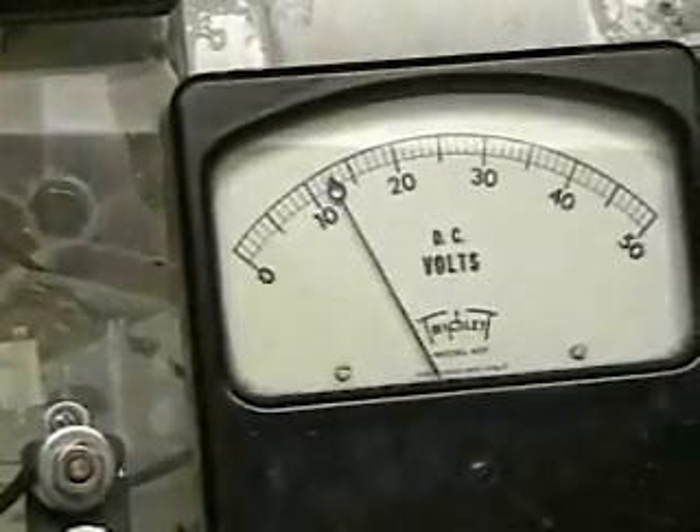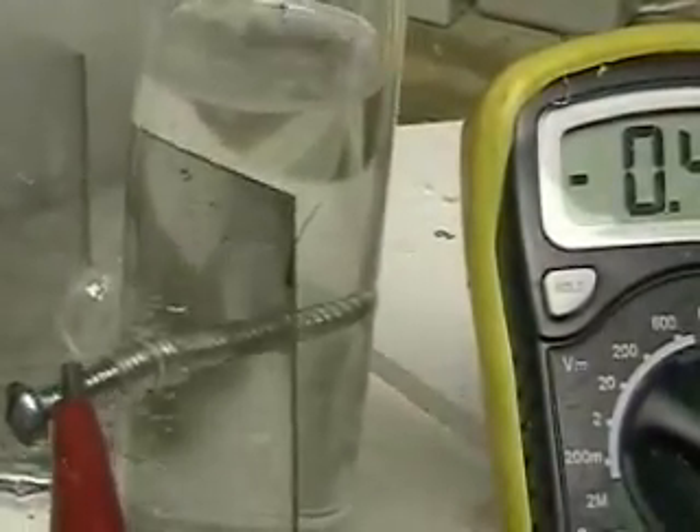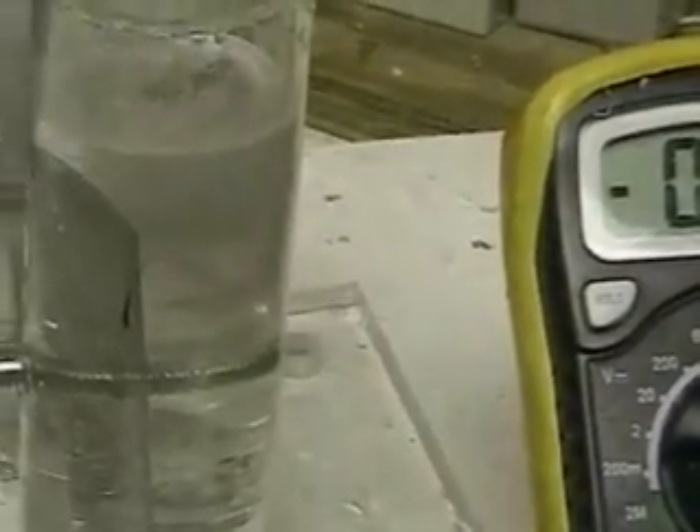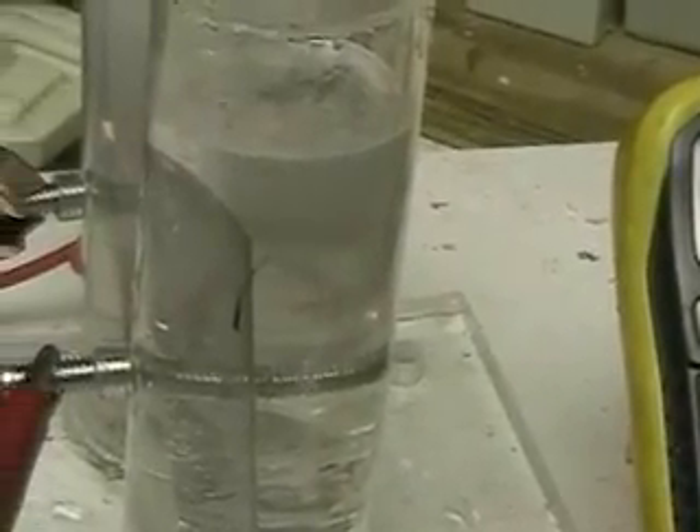You can see we're running at around 12 volts and it's 0.48 — just under half an amp.